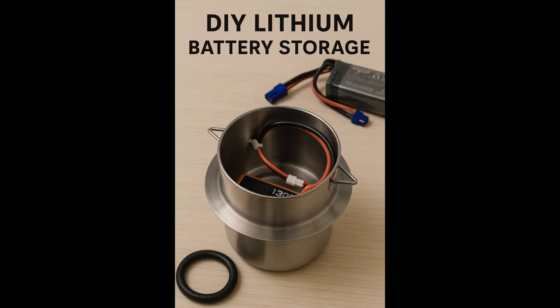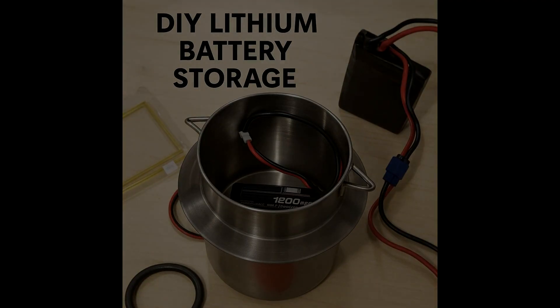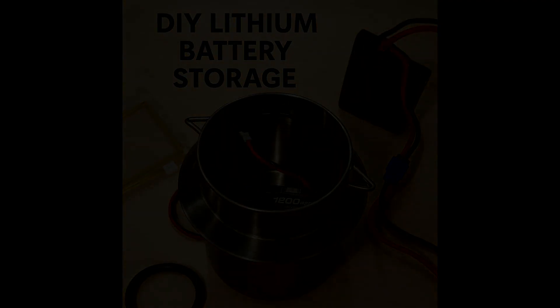Always make sure to check your local laws and guidelines and take all necessary precautions to reduce fire and safety risks when dealing with lithium-based batteries. Always consult with certified professionals, safety authorities, or hazardous materials experts before handling, storing, or disposing of lithium-ion batteries. Disclaimer: this video is for educational and informational purposes only and does not constitute professional, legal, or technical advice.